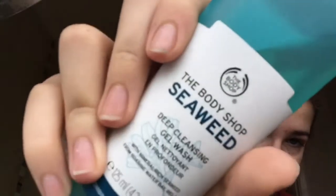I've heard seaweed is really good for your face and it has definitely cleared up my spots. So I'm just going to foam this around my face and really get right into those pores to clean them up.